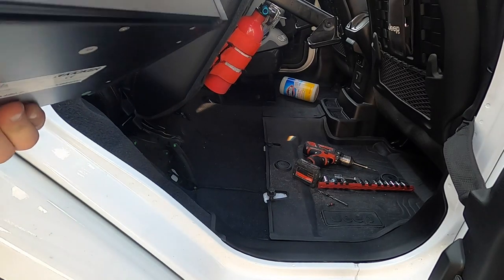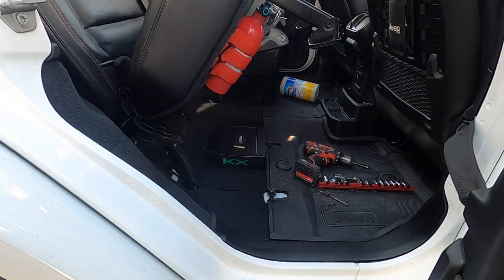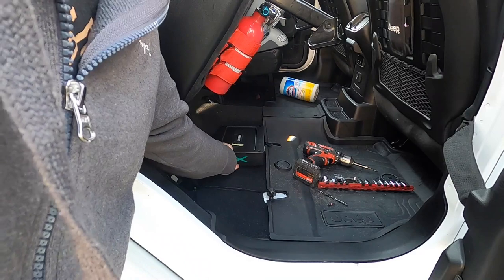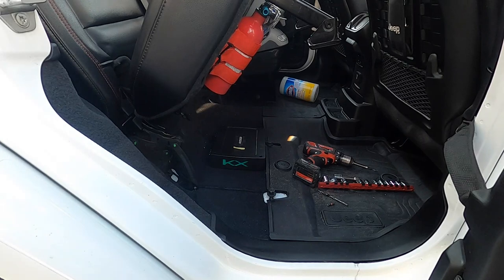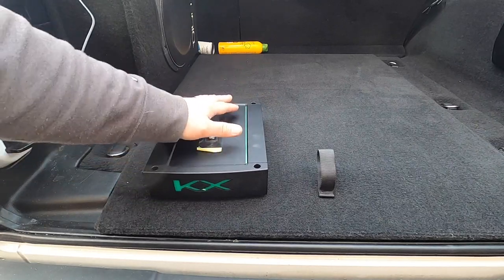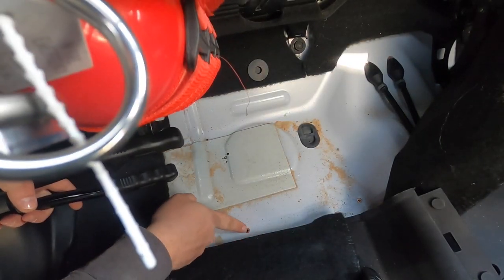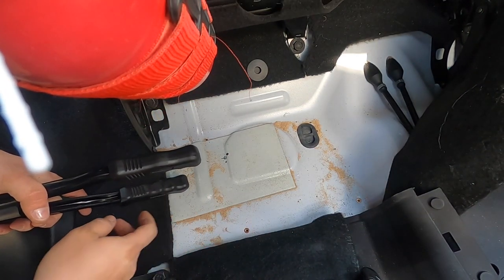I decided to mount the amp towards the center of the Jeep because later on, once I replace all the factory speakers and add another amplifier, I'll need room to mount it right next to it. You can mount the amp anywhere since it's water resistant — it has conformal-coated circuit boards, and the front-mounted controls are protected behind a sealed gasket, so no moisture, sand, or dirt can get in. I drilled directly into the tub, marked the location, and installed rivnuts for machine screws through the amplifier.